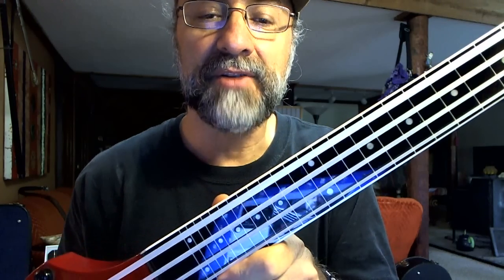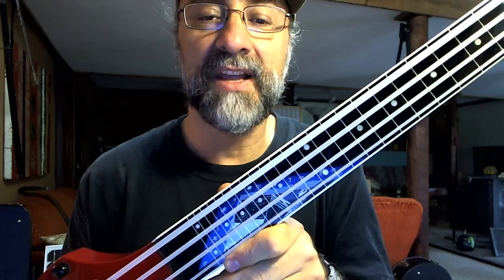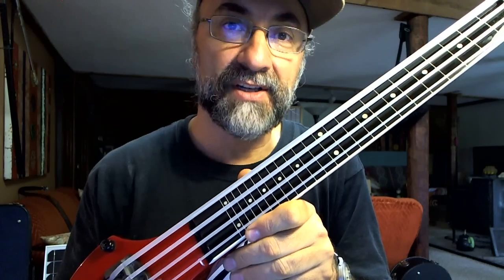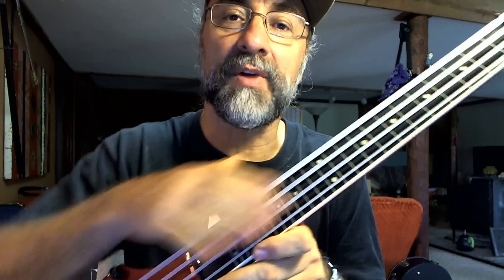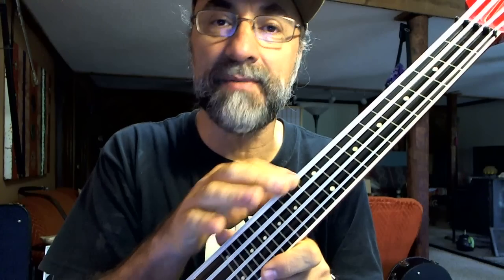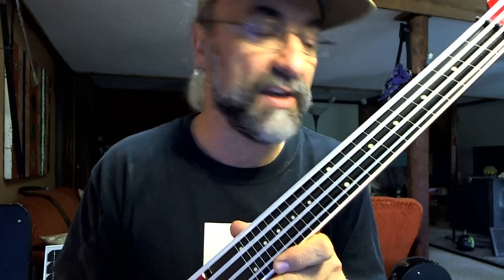It does have silicone strings. These are rather interesting because they're completely untraditional — that's what gives it that interesting sound. I also suggest using just a little bit of talcum powder once in a while on the string, so that your skin doesn't really stick to the silicone. It makes it move more smoothly on there.